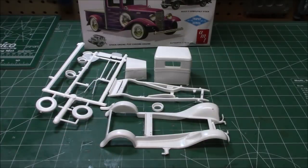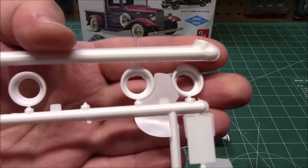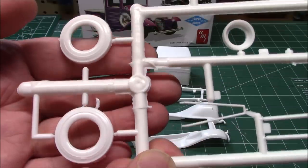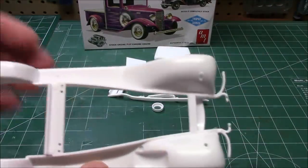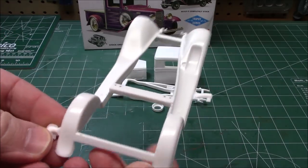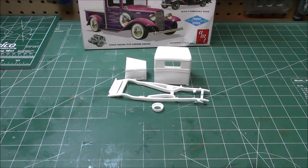Even though this kit's been reissued in many different versions, it still looks pretty good. The flash, even though it's bigger on some parts, is super thin. You can remove it with your hobby knife within seconds. The fenders look beautiful — they're flat and they're going to be nice and easy to paint up. Cut off the sprue lugs and you'll be just fine.